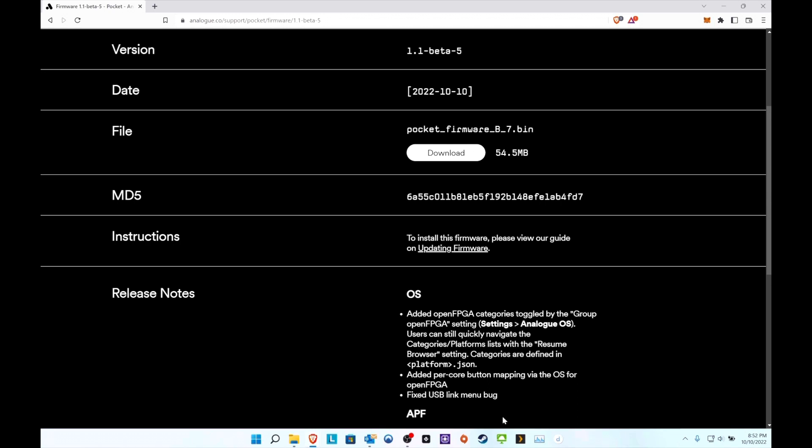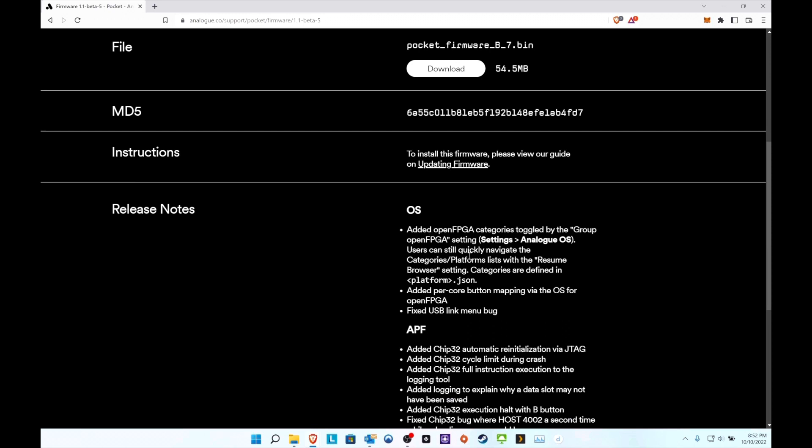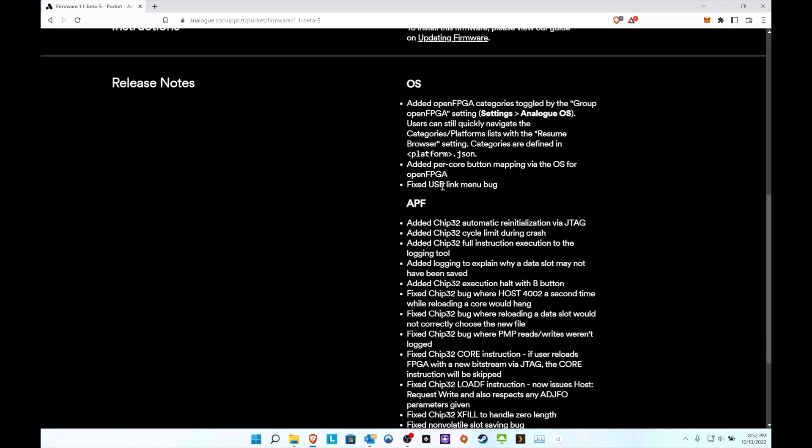Button mapping is a big one, and organizing is another big one because right now my cores are all over the place. Going through the release notes: for the OS, they added open FPGA categories toggled by groups - that's awesome. Users can quickly navigate catalog platform lists with the resume browser setting. They also added pre-core button mapping via the OS - that's a big one. I'm not sure if the cores need to be updated for that to work or if it'll work automatically. They also fixed a USB link menu bug.